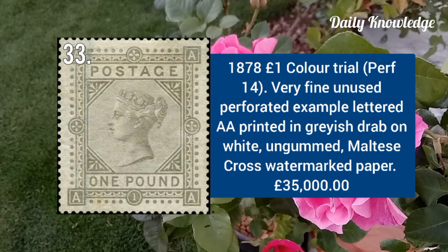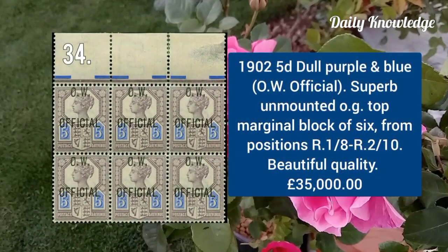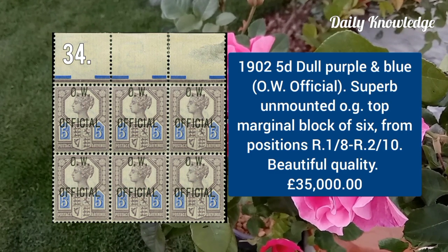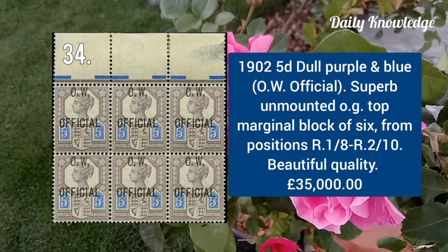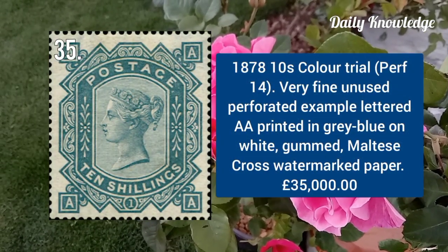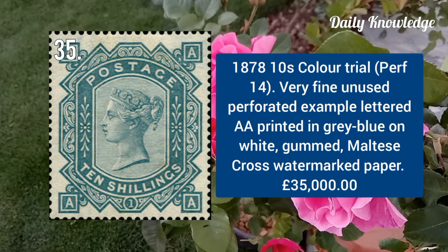1878 one pound, color trial, perforation 14, very fine unused perforated example lettered AA, printed in grey. 1902 5d dull purple and blue, OW Official, superb unmounted top marginal block of six with original gum. 1878 ten shilling color trial, perforation 14, very fine unused perforated example lettered AA, printed in grey blue on white.